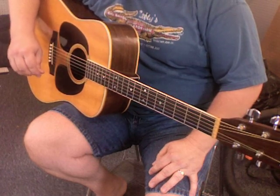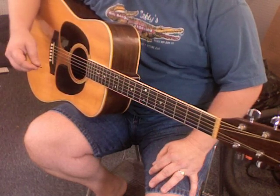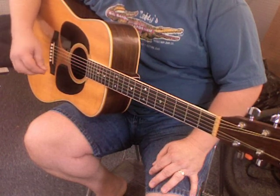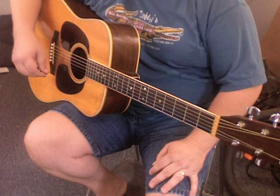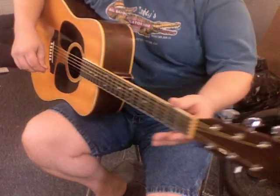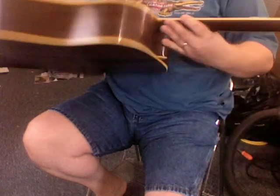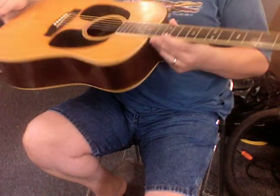This one I'm going to play is in the style of cross picking, where you're playing the bass notes and melody notes along with several other strings, across the other strings. I'm playing a Martin D-35, three piece back — beautiful, beautiful sounding guitar.